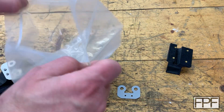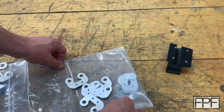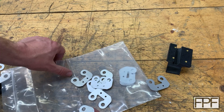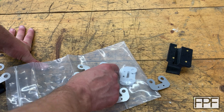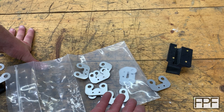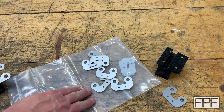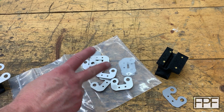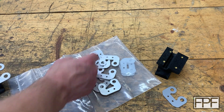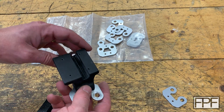I reached out to a service called Send Cut Send — some of you might be familiar with them — and had a bunch cut. They're perfect, exactly matching my drawing, which you'd expect from a service that specializes in that. Even more impressive, this was a couple years ago so pricing may have changed, but I think everything you're looking at here plus half a dozen I'd already sold was about 25 bucks. If you need more than one of something like this, definitely check them out. I've used them twice and been really happy with the results.